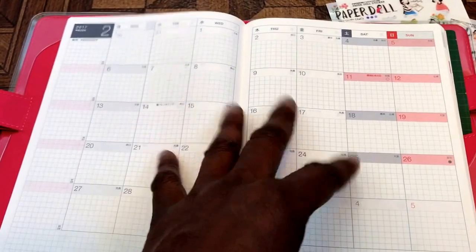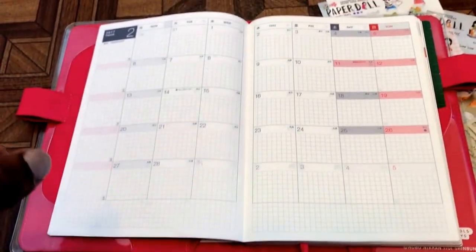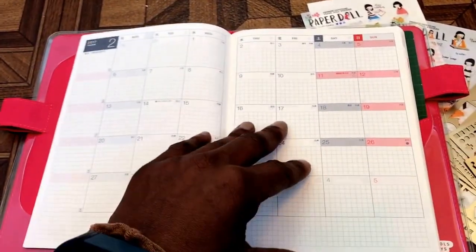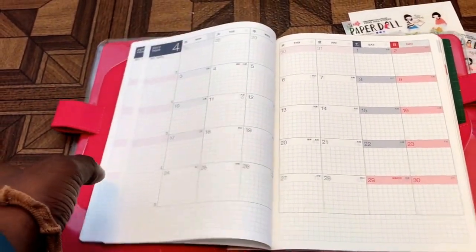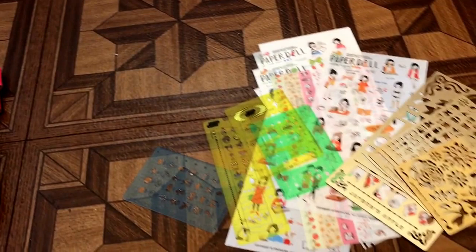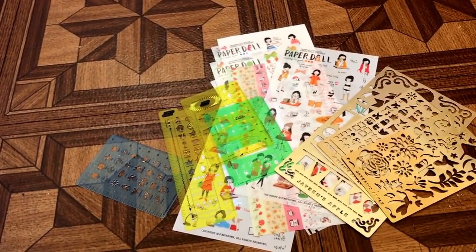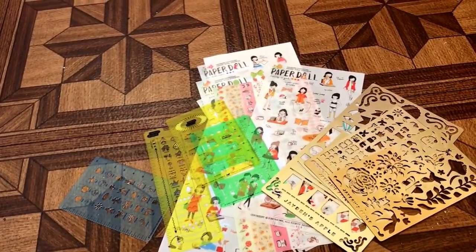It can be somewhat of a limitation in terms of decorating and accessorizing. Regular washi and stickers tend to cause the paper to bulk up, so you end up with a planner that's almost double the size and gets kind of chunky. But I do like to have some form of decoration without impeding the functionality.